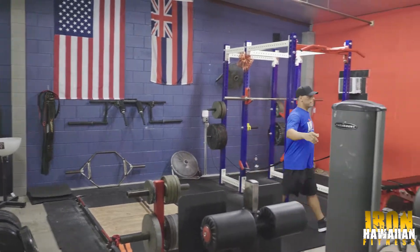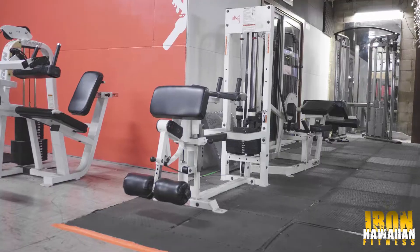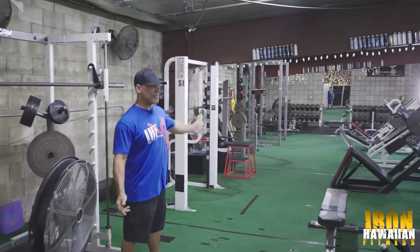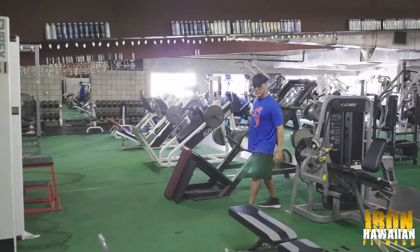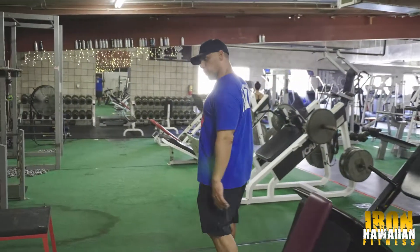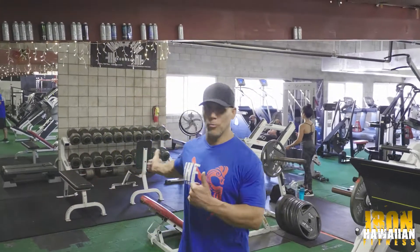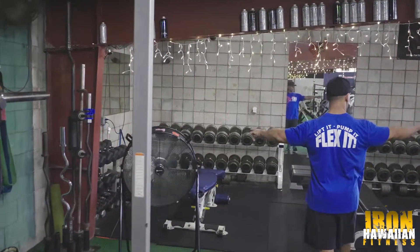Over here we've got a bunch of other leg machines: assisted pull-up, standing leg curl. It kind of goes in order, lined up — Smith machines, squat racks, and some more leg machines down here. Old-school hack squat machines, two of them. We've got two leg presses, old-school style — Icarian and Flex. A lot of guys are looking for those machines, and we've got them right here.